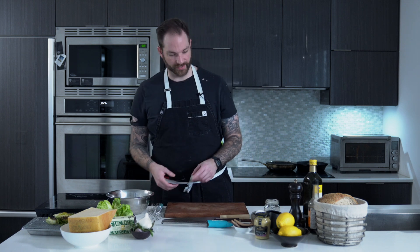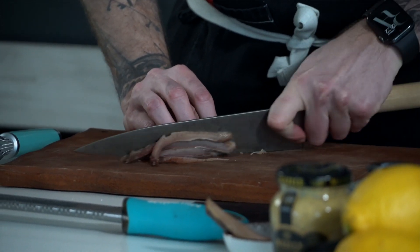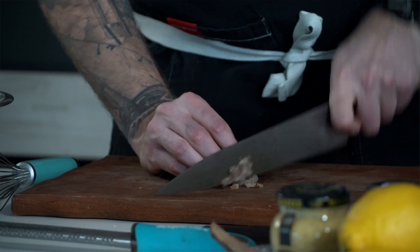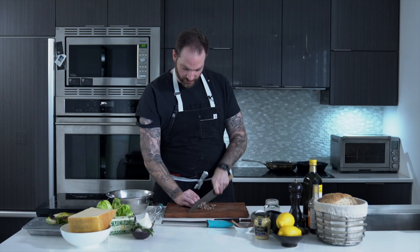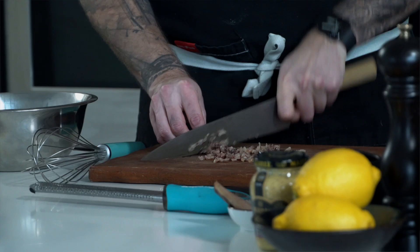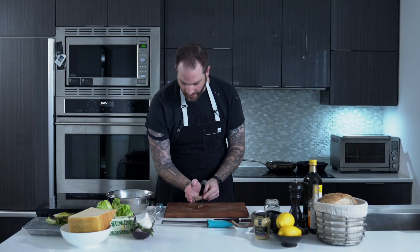Now we're going to work on the dressing. First, I'm going to take those beautiful Spanish anchovies and dice them quite thin because they're going to be in the dressing — we don't want to have large bites. These are fairly large, but if you use small anchovies, use two to three. In this case, because they are really large, I'm only going to use one fillet. Remember, they are very salty, so when you season the dressing, don't add too much salt. We're going to add the anchovies to the bowl.